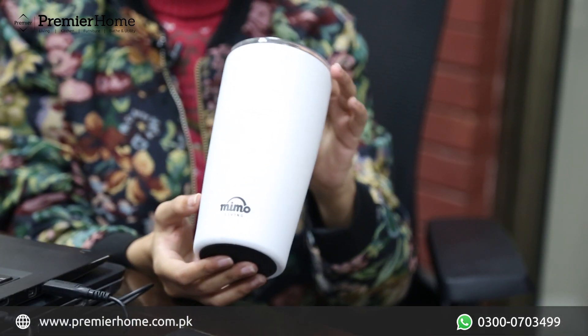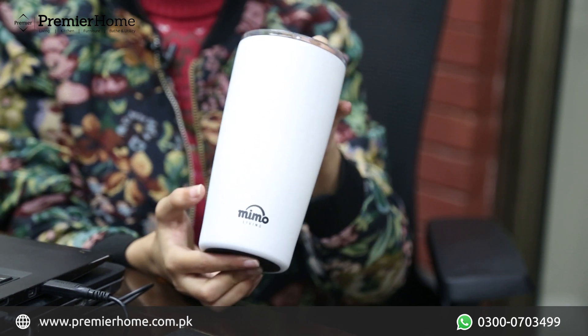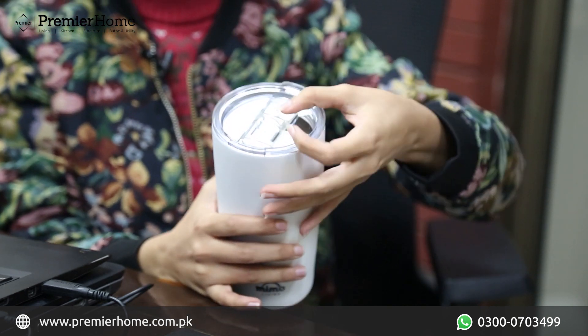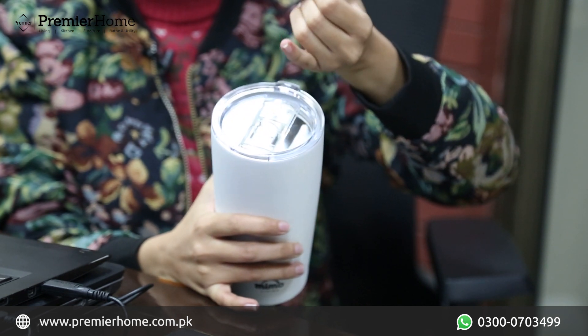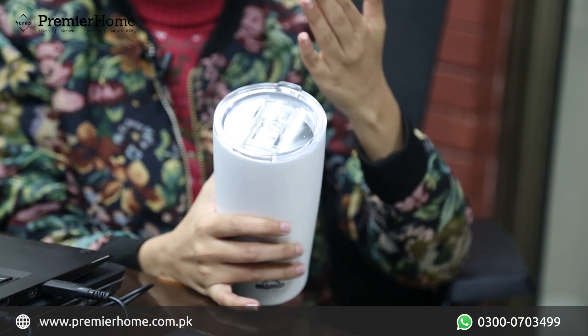First of all, you can see how beautiful it is and very smooth. It's matte and white. You can use it for your coffee during traveling, college, office, university — wherever you want, you can easily carry it.